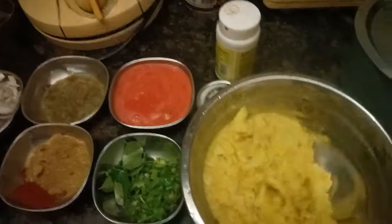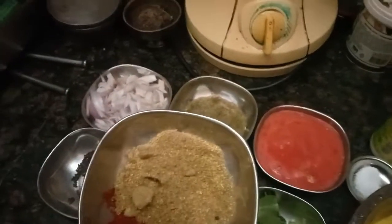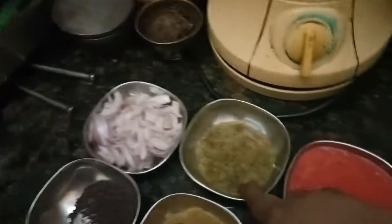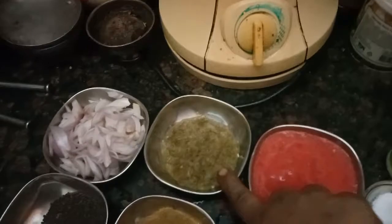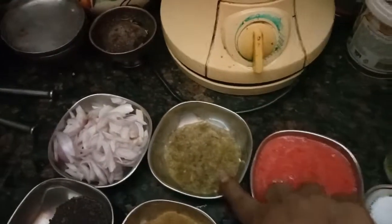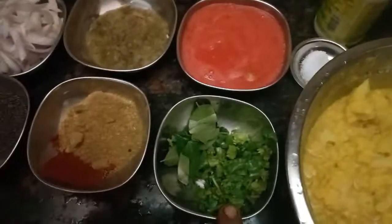I will put 2-3 pieces of rice in the pan. I will put a little bit of rice in the pan. I will put a little spoon of rice in the pan. I will put them in the pan.